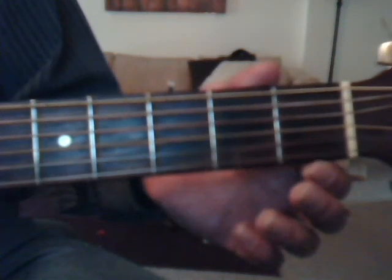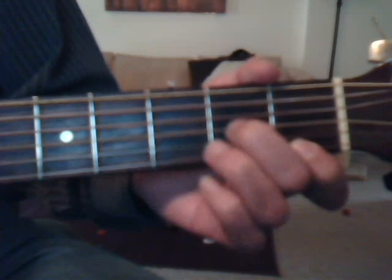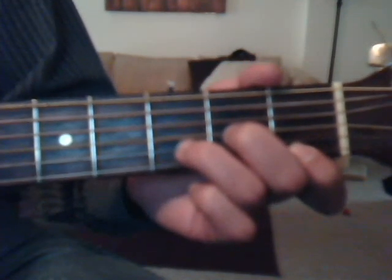Okay, we're going to do our D minor, which is first fret, first string, index finger; second fret, third string, middle finger; and third fret, second string with the ring finger.